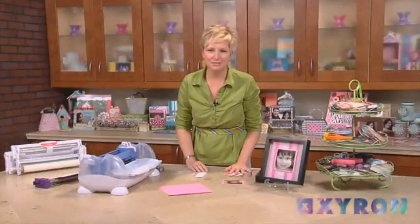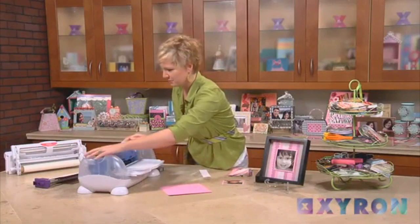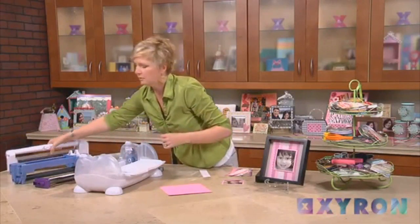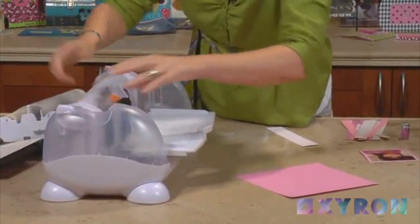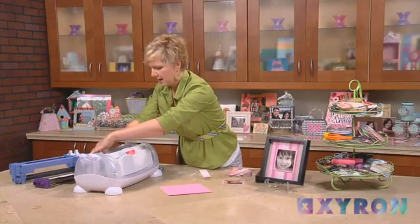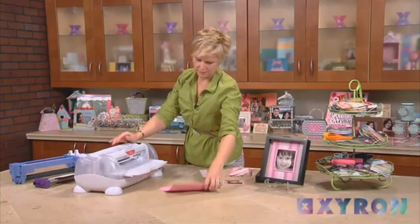And now we're ready to adhere our strips, but we're going to do it in a really interesting way. I'm actually going to take out the cut component and replace it with our refills component, putting the permanent adhesive into the machine. The neat thing is that instead of putting the strips through, we're actually going to put our base sheet of paper through first, and I'm going to show you a really neat trick.